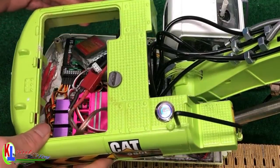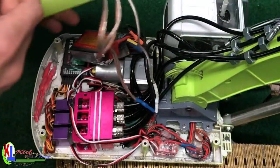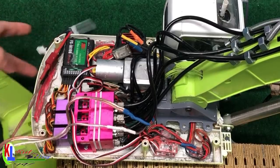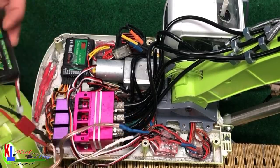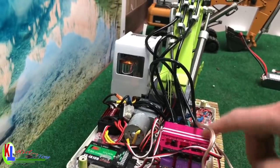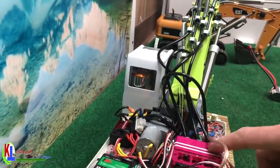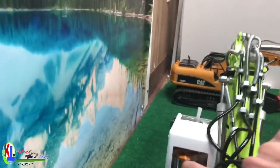Okay, you guys want to see what's in this? Look at that — this is how it looks inside. This is the valve, this is a three-way valve that controls the cylinder. And this is the motor pump.